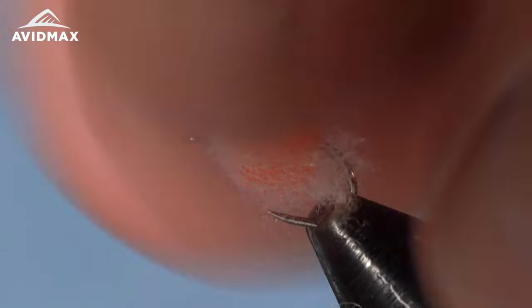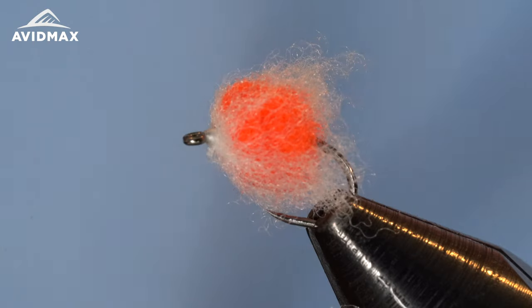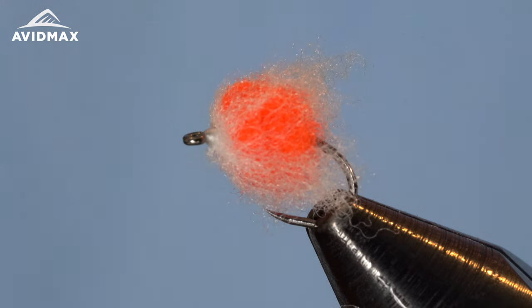There we go — that is our Nuke Egg. It's a great little fly, one you won't regret fishing. You can catch a lot of fish on this pattern, so we hope you have fun tying it. Let us know if you have any questions, or show us your variations — maybe a chartreuse or whatever color you feel like tying. If you made it this far, give us a thumbs up, subscribe to the channel for more Tying Tuesday videos, and check the description for the full materials list. Thanks for watching!